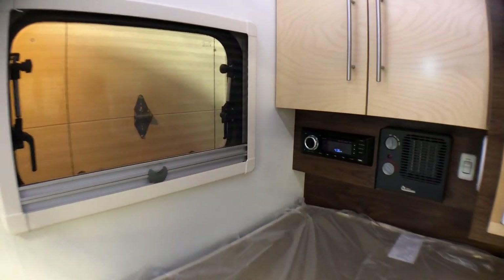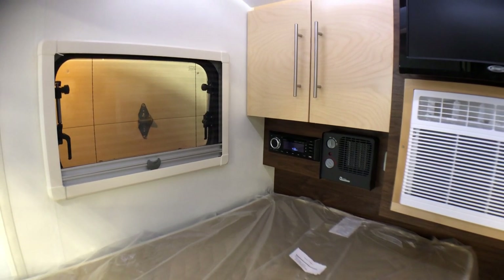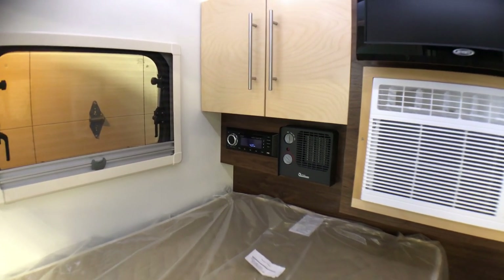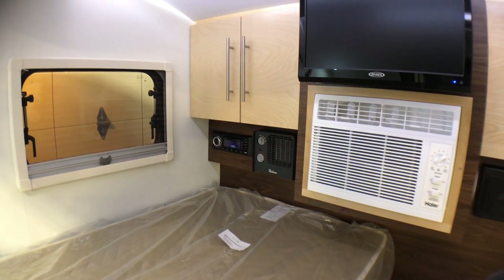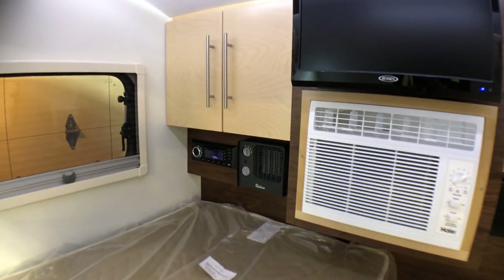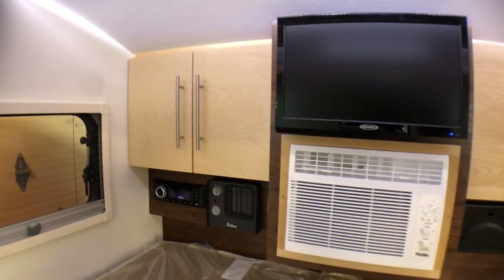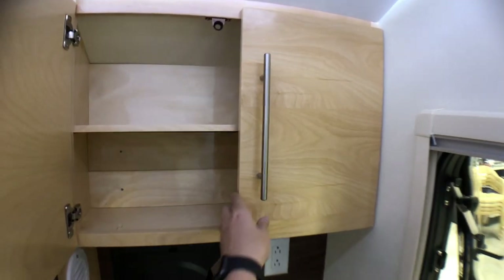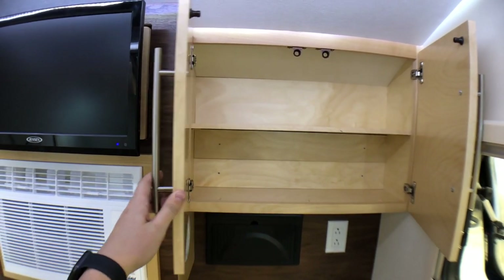Over there you've got your radio system with a DVD player, HDMI ports, and Bluetooth function. Beside that is a pretty cool custom feature on the limited edition Tag — a ceramic heater. New Camp does a fantastic job of listening to customers; people have always asked for a heat option inside the Tag, and there you go. It'll be interesting to see if that carries into the regular New Camp lineup. Up front you still have the two-tone cabinetry — cabinets to the left and right for storage, and New Camp is very well known for their cabinet work.